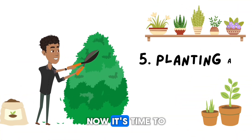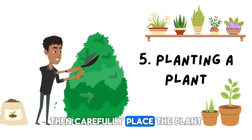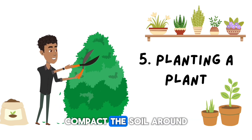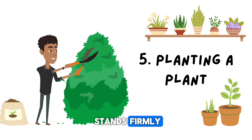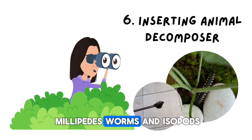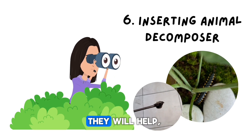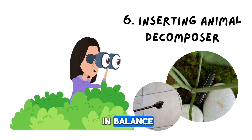Now it's time to plant. Make a small hole in the ground, then carefully place the plant. Compact the soil around the roots so that the plant stands firmly. This is the most exciting part — now we add the millipedes, worms, and isopods. They will help decompose the organic waste and keep the ecosystem in balance.